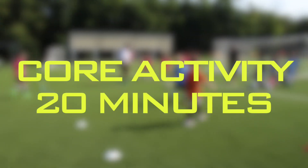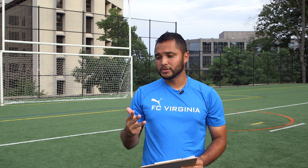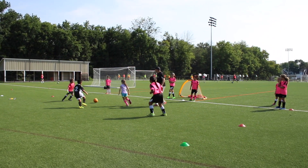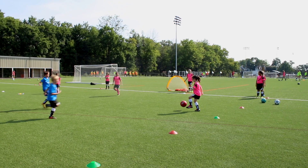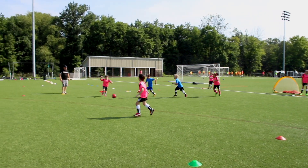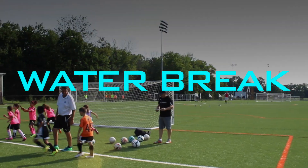Number two: core activity. Combined passing, dribbling, shooting, avoiding obstacles. The program guide gives you a theme to each session — passing, one touch, two touch, dribbling, and shooting. Core activities always take about 20 minutes, so remember to get a water break after.